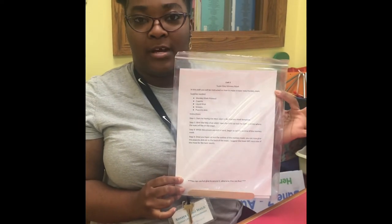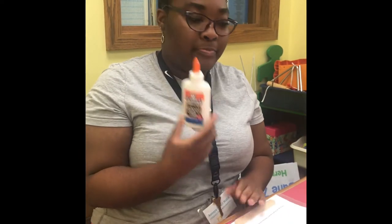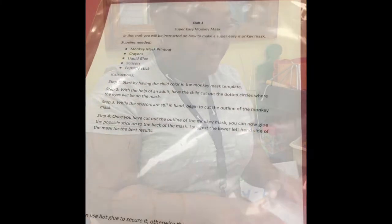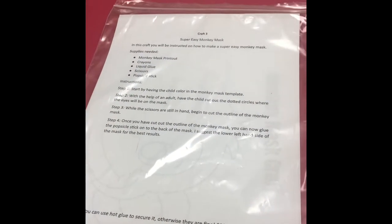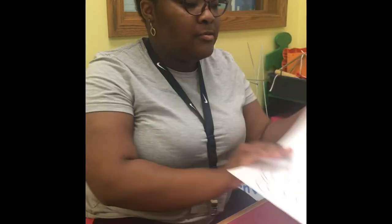Okay, so this is what your craft activity will look like. In this bag you will get the instruction sheet as well as the mask monkey template and a popsicle stick. The things that you'll have to use at home on your own will be liquid glue and some scissors. Now I'm going to color in my monkey mask template using some brown and golden crayons.